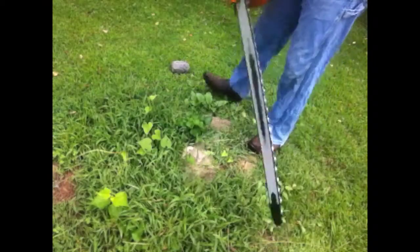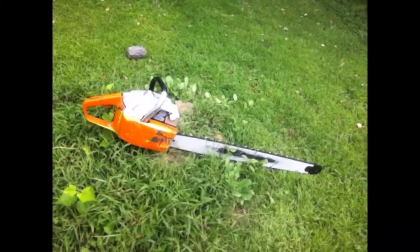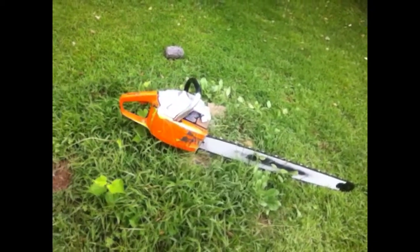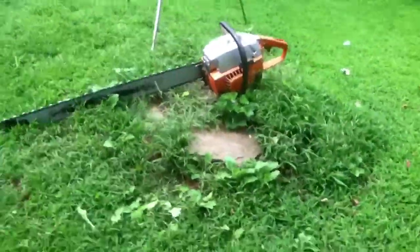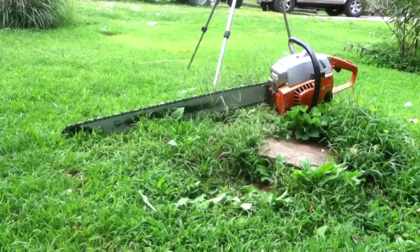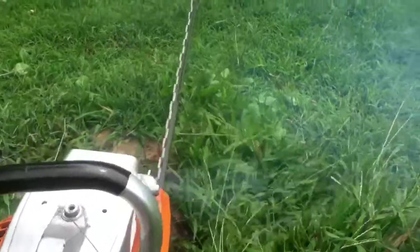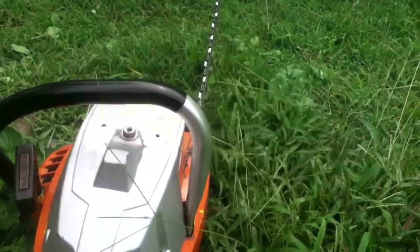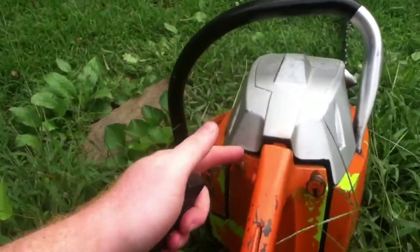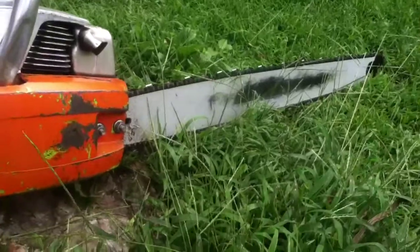Oh my God. Hello, Love a Sawyer here. I'm going to give you my thoughts on the big Poulan 36-inch bar.